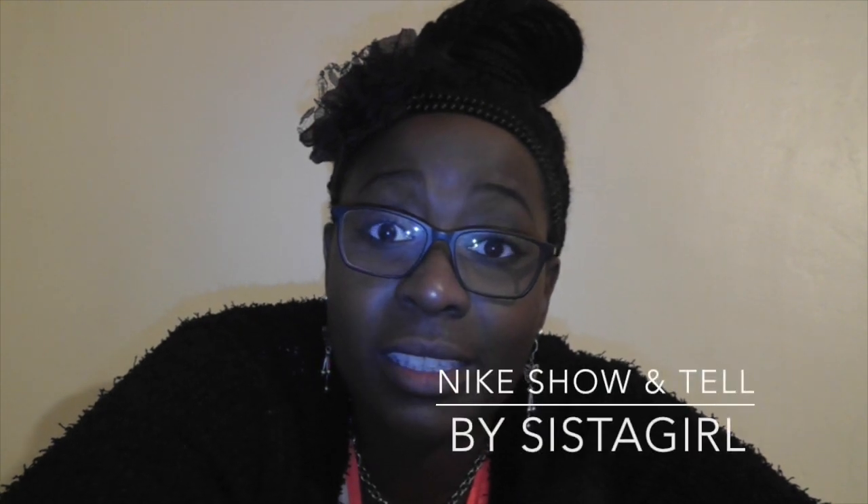Hey, what's up YouTubers, it's sister girl back with another video. This time I'm going to be doing a show and tell of a new pair of trainers I bought at the weekend. They only arrived today — they came out I think November 4th or 8th or something like that. They're a pair of Nike with a Liberty design and print, so hold tight, I shall be back showing you them very soon.